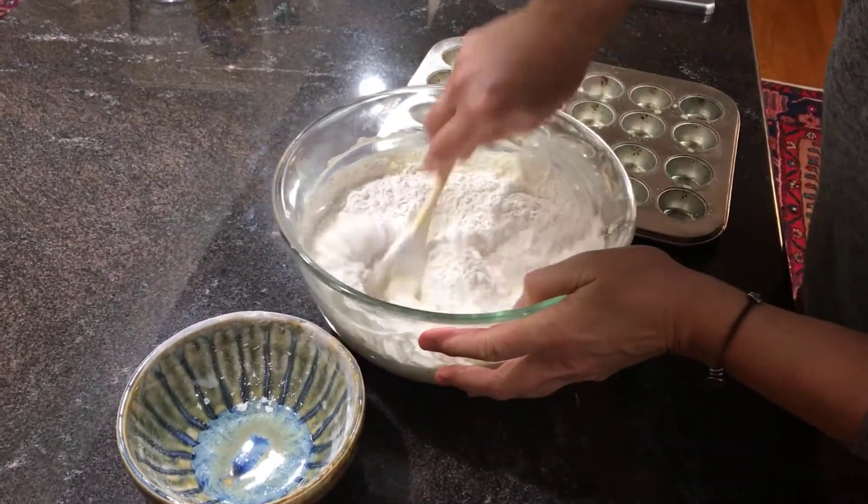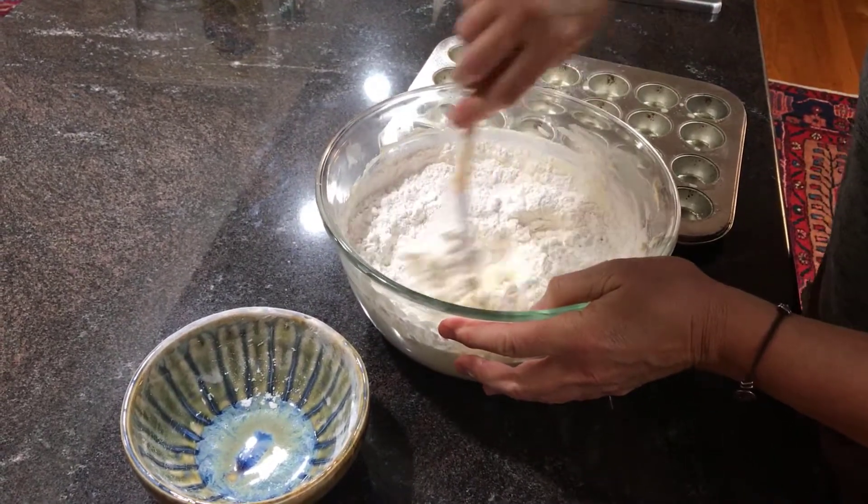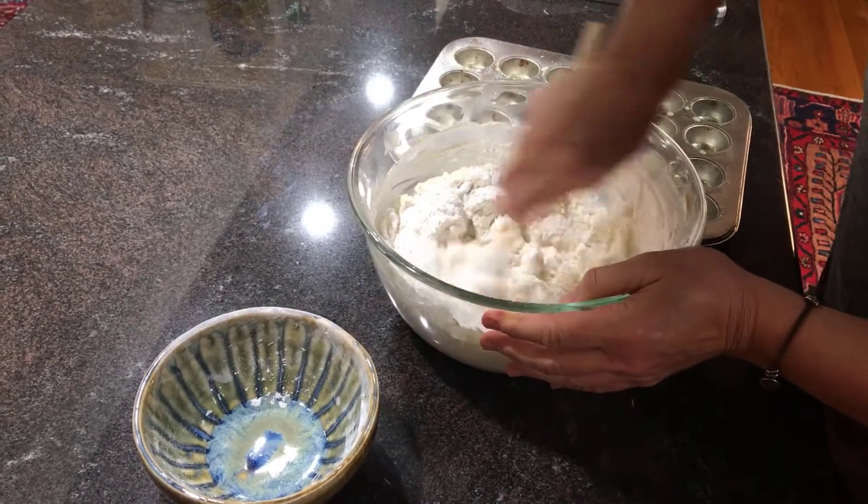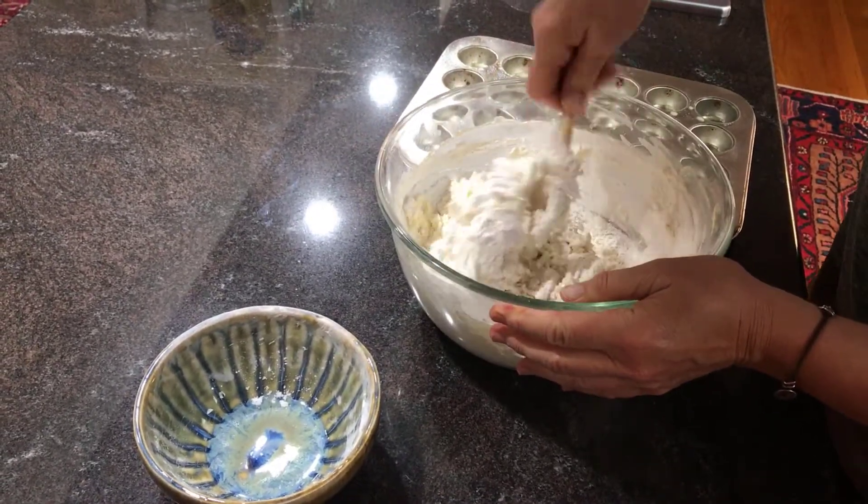And stir that together. This is going to just form a dough that's going to be kind of stiff. They're called biscuits — we call them biscuits — but they're really kind of rolls.